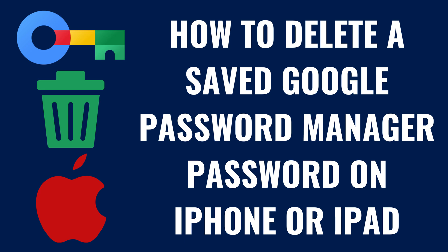I'm Max Dalton, and in this video I'll show you how to delete a saved Google Password Manager password on your Apple iPhone or iPad.